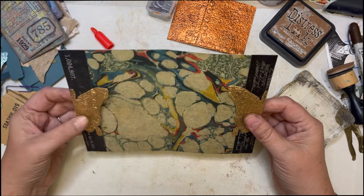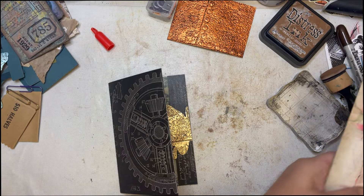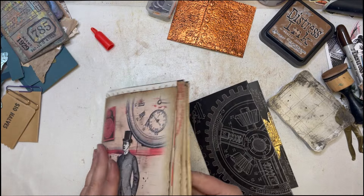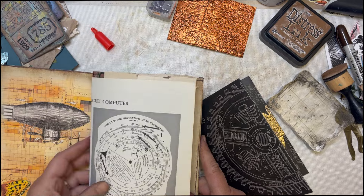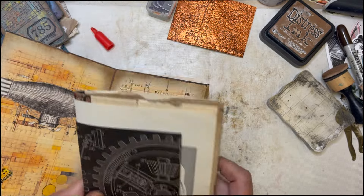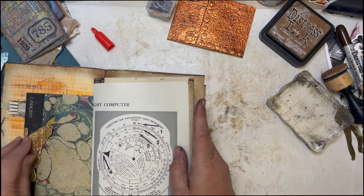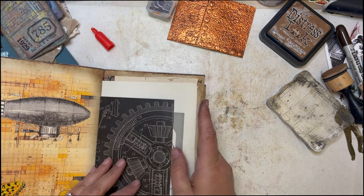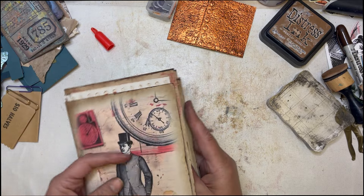There we go, and then we have that and it will go somewhere in our signature. We can add something here, I'm just not sure what, so I'm going to put that back.